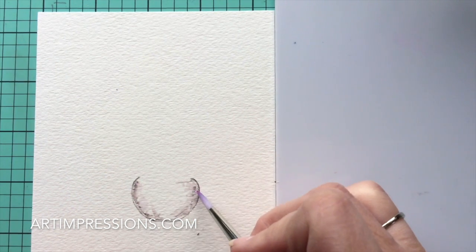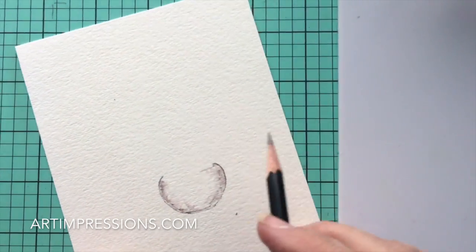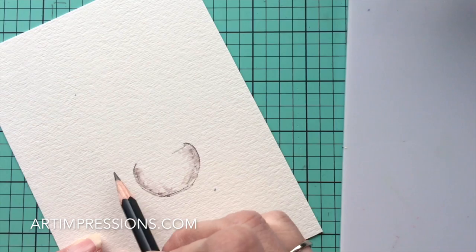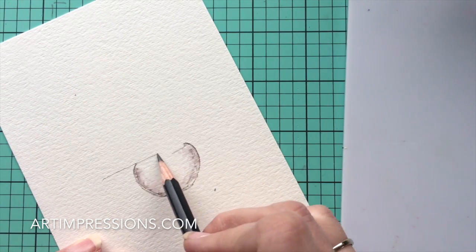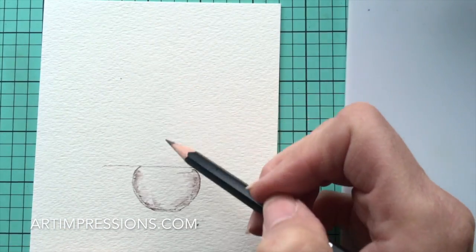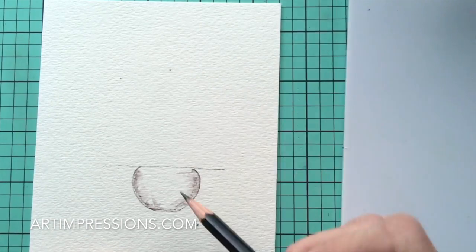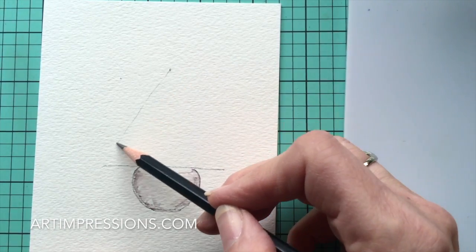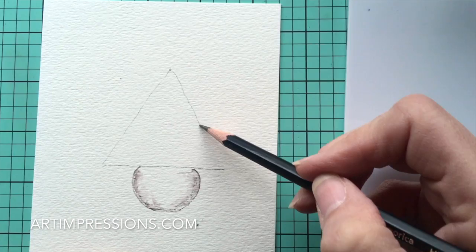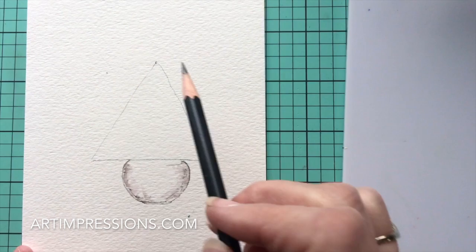Now we're going to take a pencil and sort of mark the area that we're going to stamp in. Make a straight line across the top of the pot, starting about a half inch out. Then up at the top in the center — about the width of two pots — bring that line clear down so we've created a little triangle right at the top of the pot. That's going to give us an area to work in to keep the integrity of the tree shape.